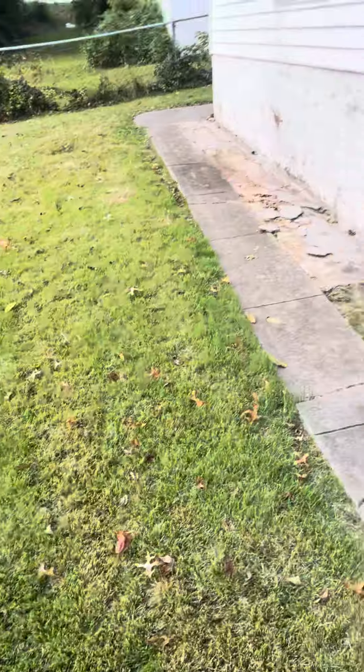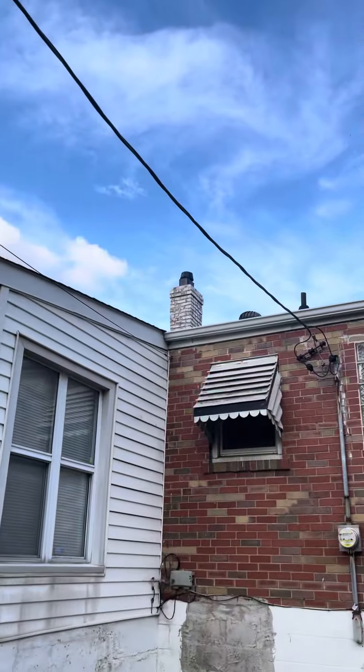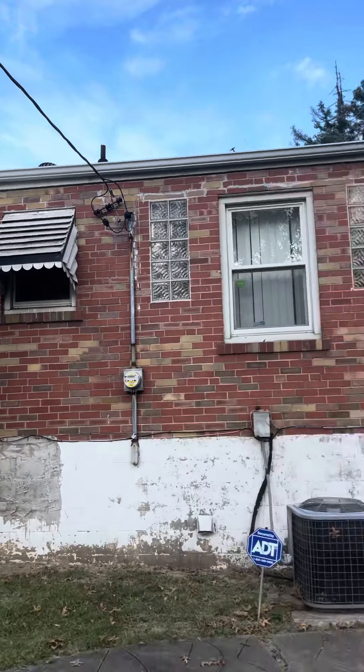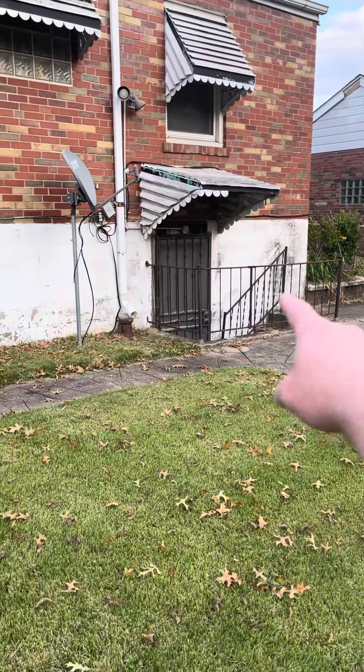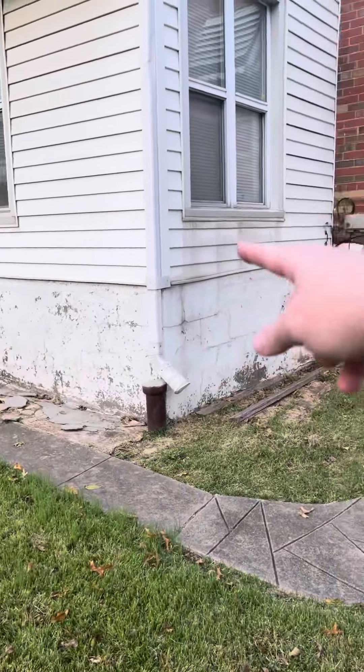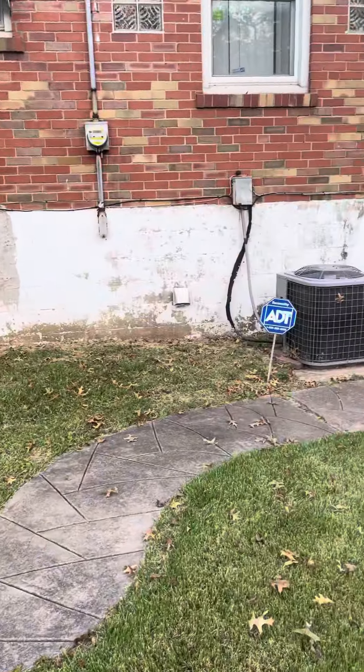We do need to do a flue liner — there's the chimney right there. And in the basement, it is a little bit of a walkout, but I think it's actually just as easy to go through the garage. There's a garage on the other side of this that has an entrance right down to the furnace.